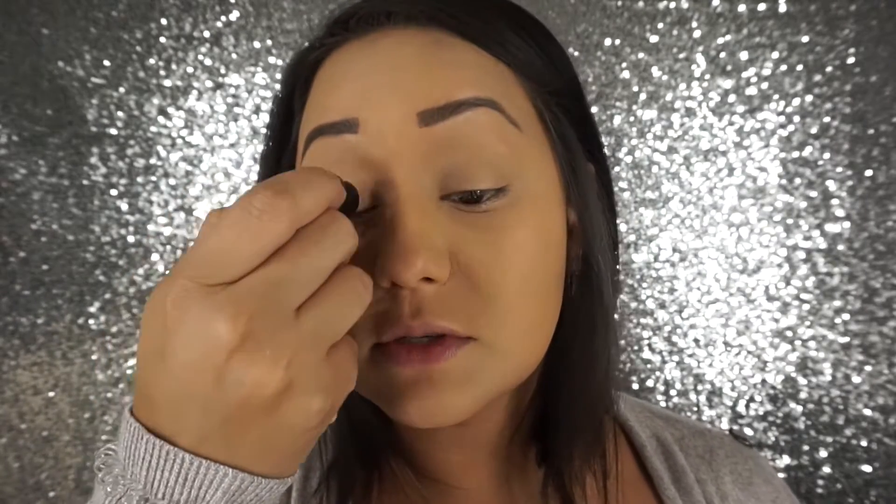Today we're going to be using the Bite Beauty Cashew Multi Stick and I'm going to first apply this on my lids. I'm just going to lightly dot it and then blend it out — actually I'm going to blend it out with this MAC 286 brush. I'm going to let you guys take a guess and tell me who that is.